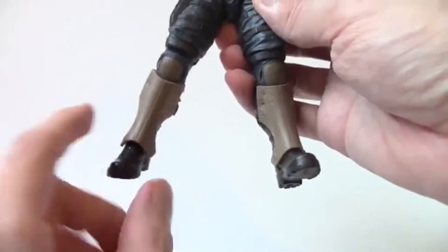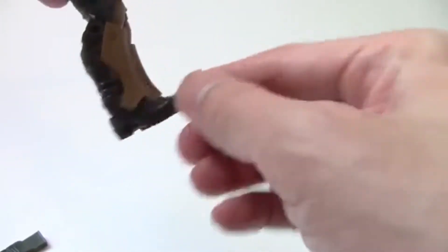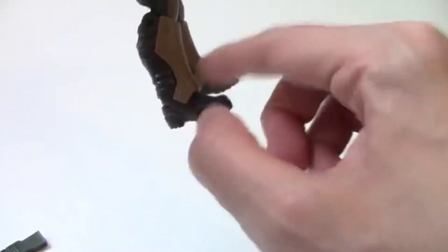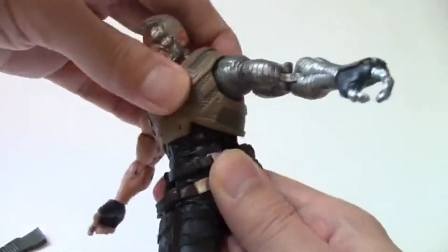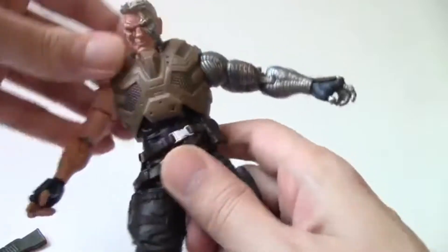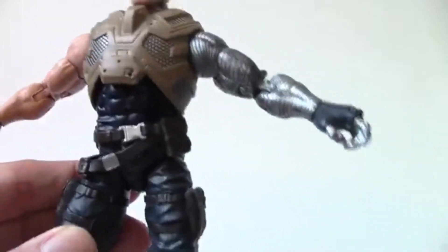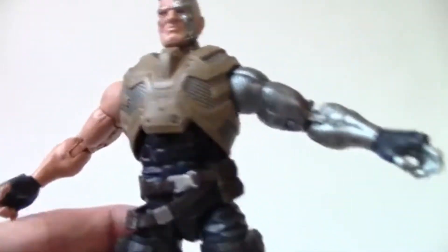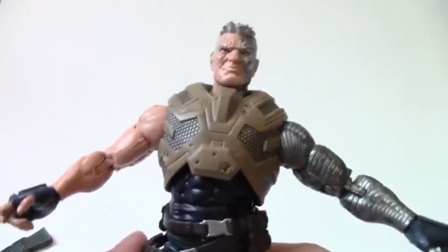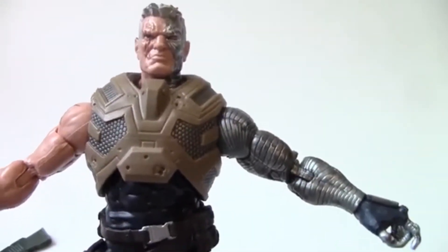This is a separate piece put on in the comic book style. It does hamper the articulation a little — you're not going to get much upward range because of it. But this upper body section moves really well. Scale-wise, compared to Deadpool, Cable is bigger than your average Marvel Legend, and that's how it should be — just as in the comic books. Height-wise he's almost seven inches tall.